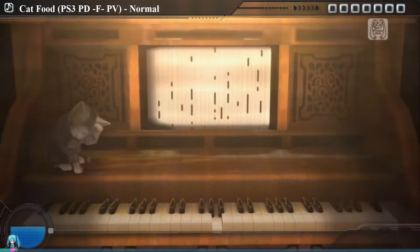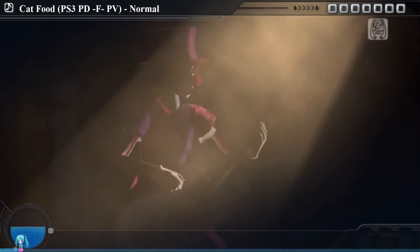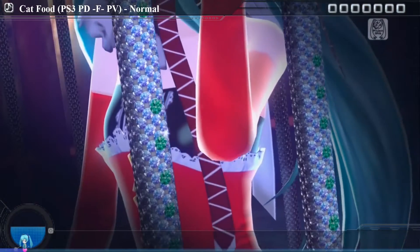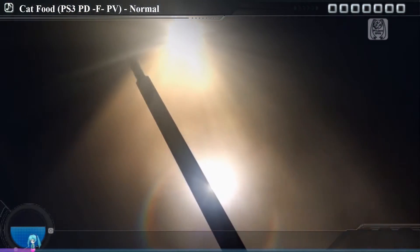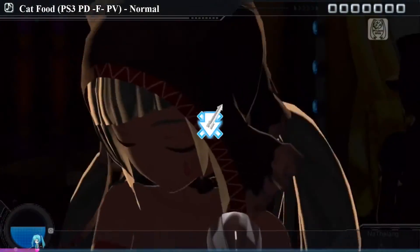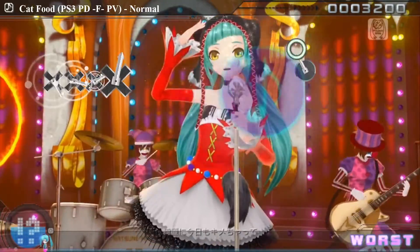Project Diva PC is a fan-made game of the popular Japanese franchise Hatsune Miku's Project Diva. This title was originally developed by Game Master, but they've seemed to have stopped development, so fans of the original version have come in and modified the game, and this is the latest one they've brought out.